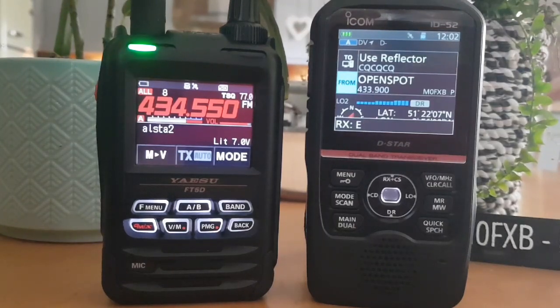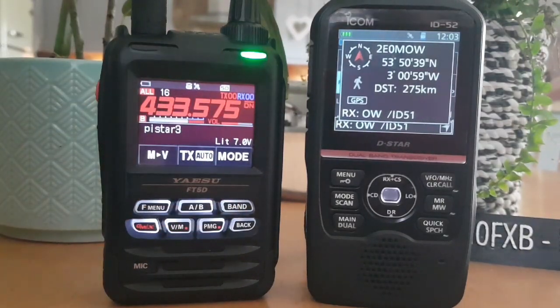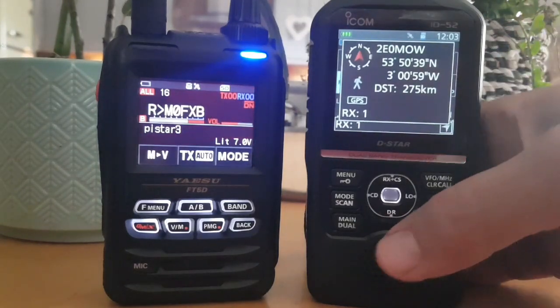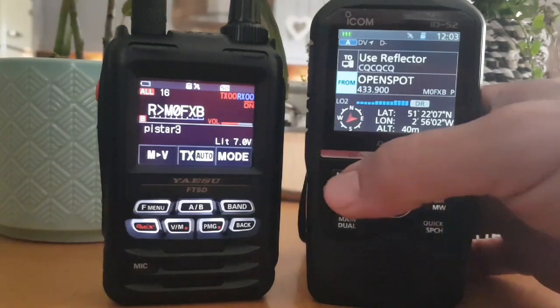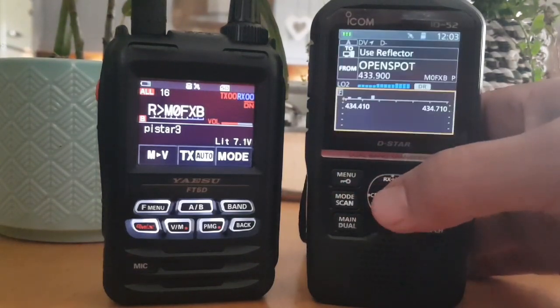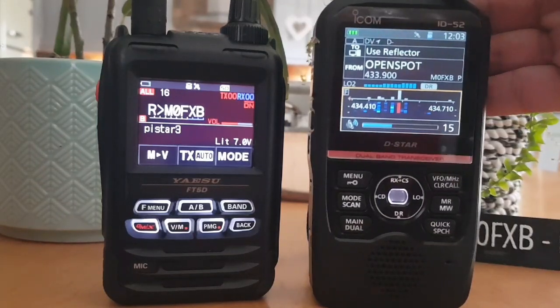We're back. I'll just show you the scope on the ID-52 and then we'll end the video. There's the scope — I'll turn it up. I'll switch it to Charlie.